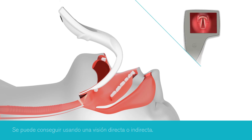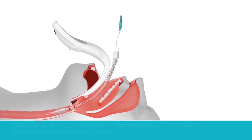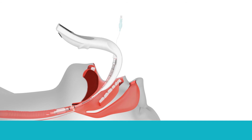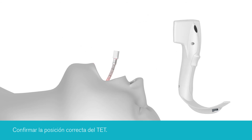Once the glottis has been identified, an appropriately sized tracheal tube can be passed through the vocal cords to the required depth, and the iView gently removed. Confirmation of correct placement of the tracheal tube should be assessed by the use of waveform capnography and other methods in accordance with applicable guidelines.